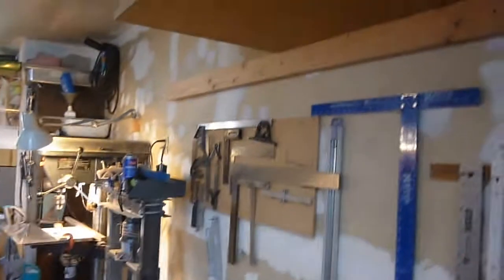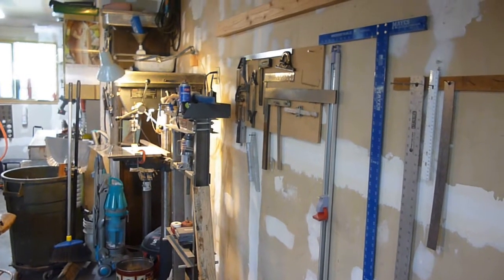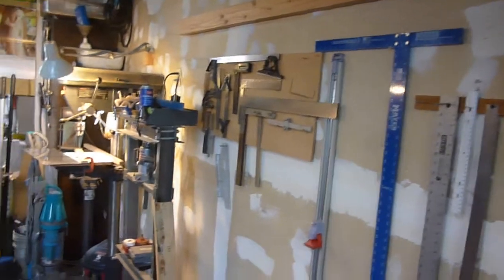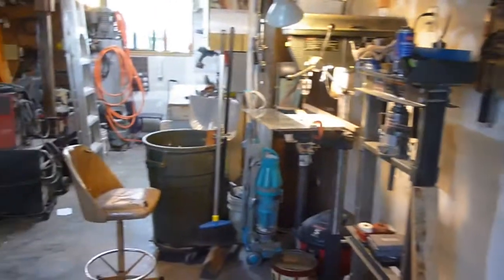Now, this isn't all going to stay this way. This is just kind of where I'm at right now. It's slowly but surely coming together. This is all just stuff I got hanging here on the wall for now, just because I'm using it to kind of work on the rest of it.